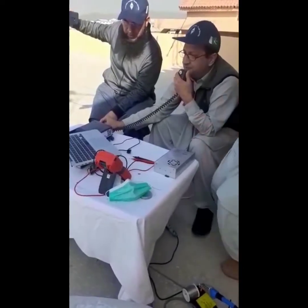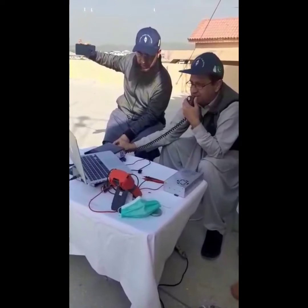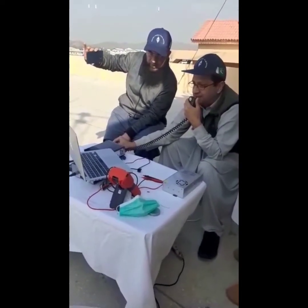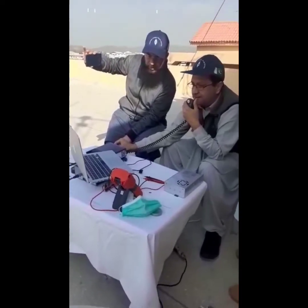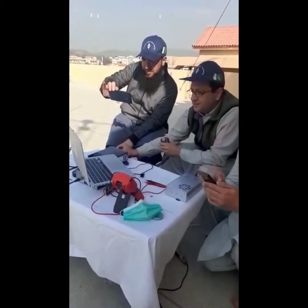Good morning my friend. This is my first QSO on QO-100, being the first Pakistani station working from Islamabad. Mic back to you. This is Alpha Papa 2, Alpha Uniform Mike, listening. Roger. Alpha Papa 2, Alpha Uniform Mike.